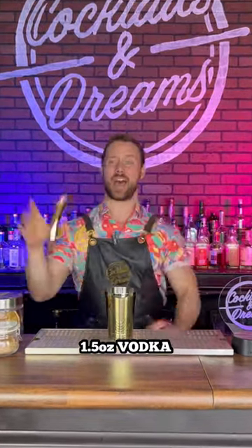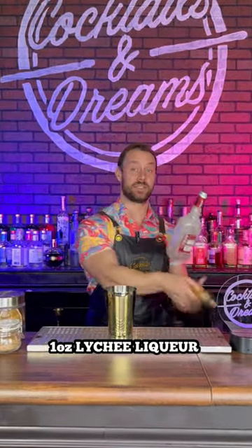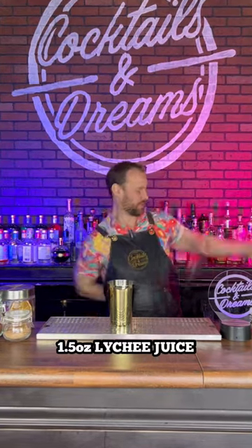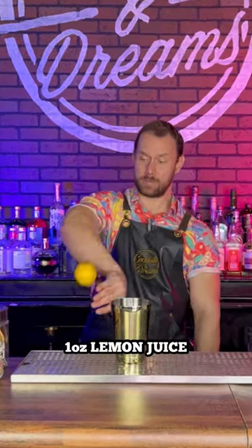We're going to start off with an ounce and a half of vodka. Now we're going to follow it up with an ounce of lychee liqueur. And up next, we're going to add an ounce and a half of lychee juice. Up next, we're going to add an ounce of lemon juice.